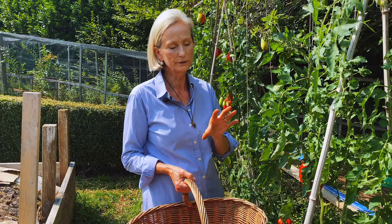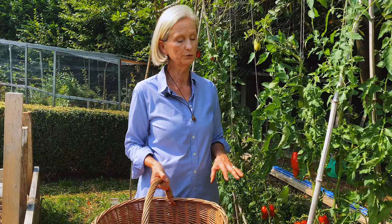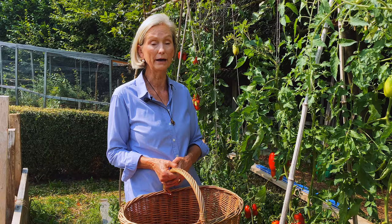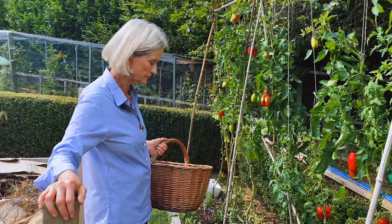Plants that are happy together help each other. When I grow tomatoes, I always put basil at the feet of the tomatoes and they love it — it's a very classic combination. You can also put marigold, but I have problems with marigold because I have lots of snails and they eat them overnight, so I stay with basil.